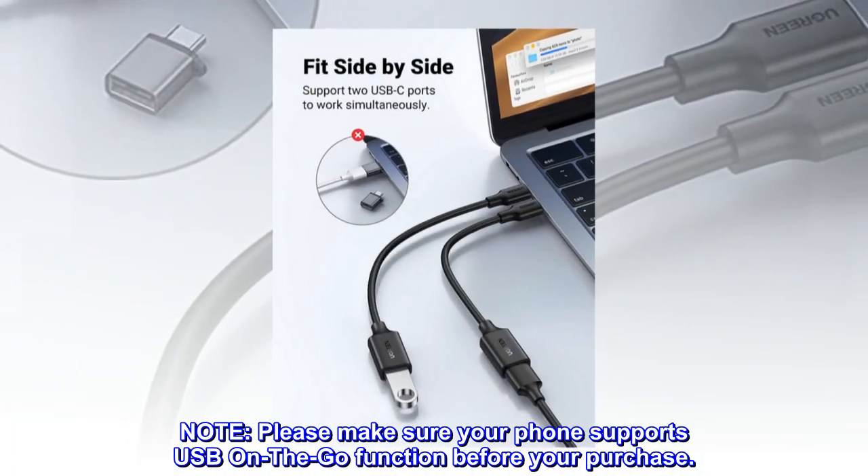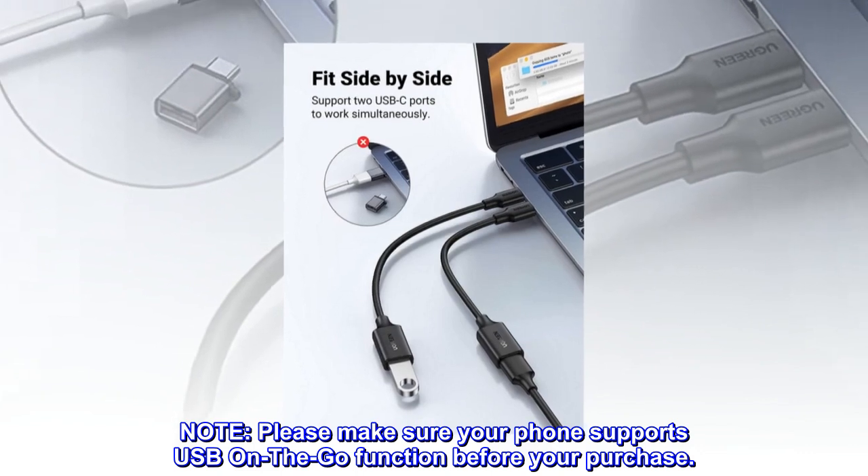Note: Please make sure your phone supports USB On-The-Go function before your purchase.